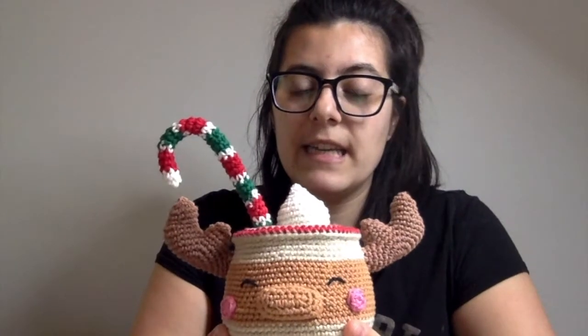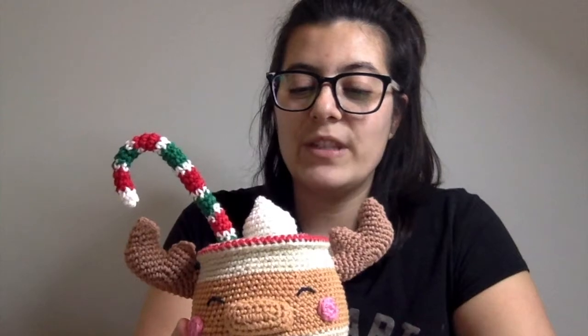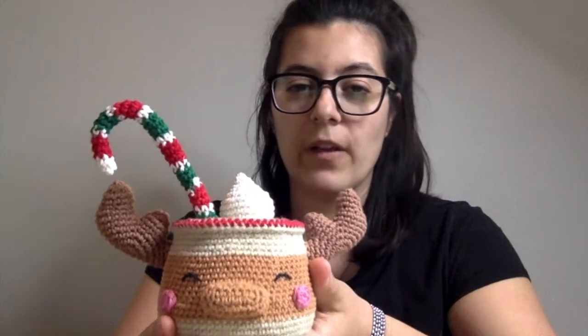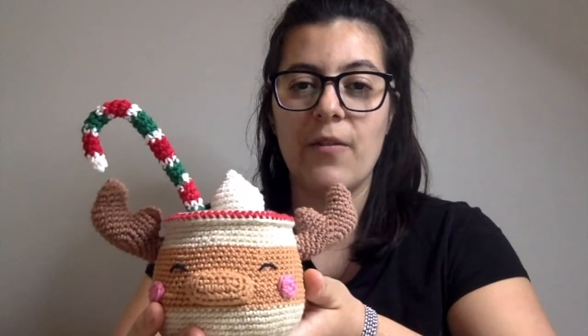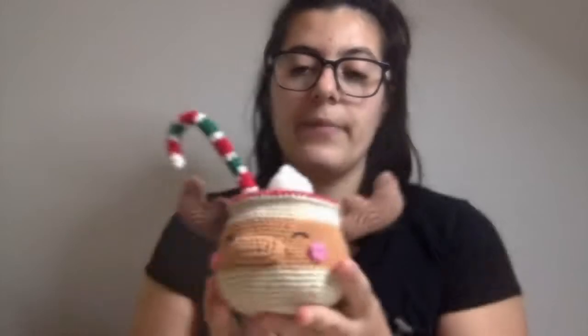I had started it and just hadn't finished assembling it, so it was just sitting in pieces in one of my drawers. I thought, come on, you've got to finish it before this Christmas. It's really cute — it's a lot bigger than I thought. When I first saw the pattern I thought it was going to be small, and then I started and realized it was actually going to be really, really big.